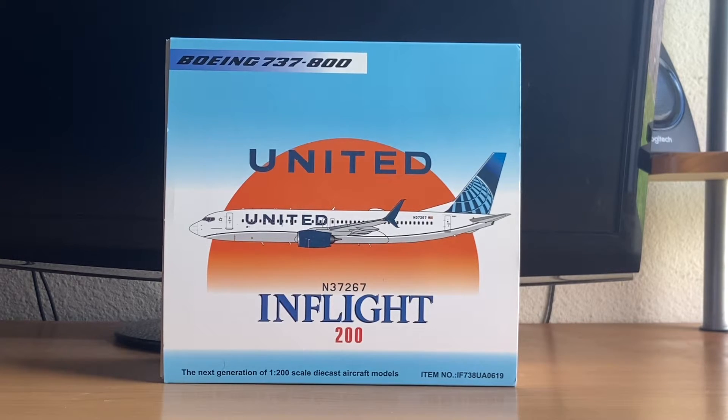We're going to kick things off with a bang. Today I will be reviewing the United Airlines 737-800 by InFlight 200 in a 1:200 scale. This is in the new livery known as the Evo Blue livery. Please stay tuned for future reviews as there are lots of reviews coming your way.